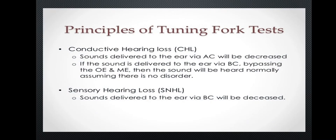The principles of tuning fork test involve distinguishing between conductive hearing loss and sensorineural hearing loss.